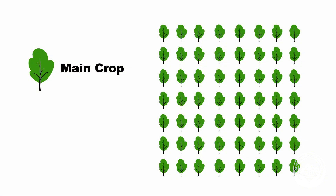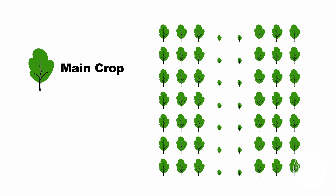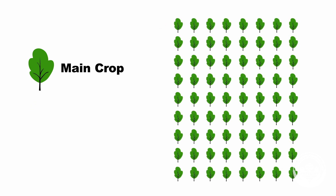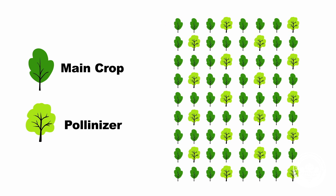When commercial varieties like Fuji and Gala are planted as pollinizers, they should be planted in the middle rows with the main crop planted on either side. There should be no more than four consecutive rows of one variety. In smaller orchards, single pollinizer trees should be spread throughout the orchard with a ratio of at least 25% of the pollinizer varieties planted.